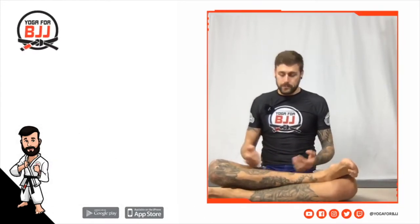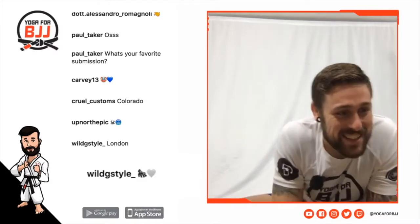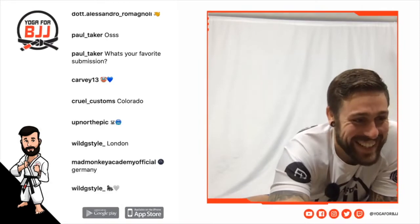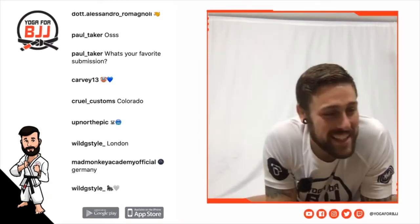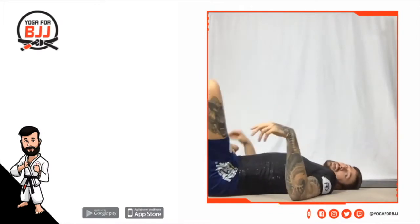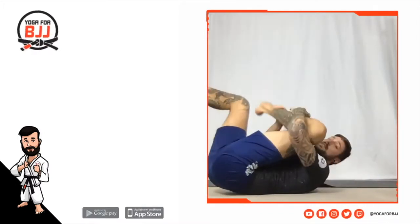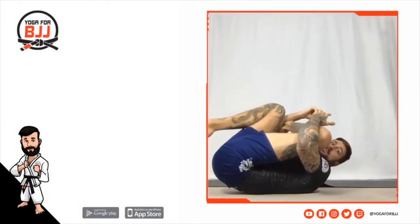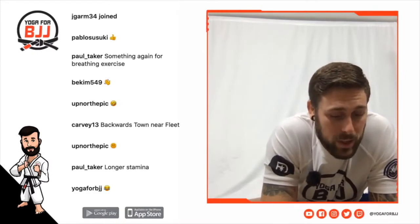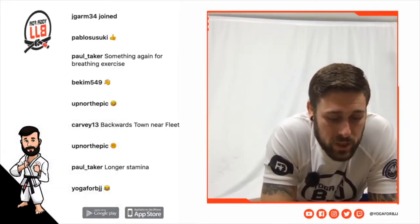Gorilla white — I definitely don't want to roll with you if you've got that gorilla strength! You think of lotus on your back, like this position, whereas you think of rubber guard — that's a similar stretch.